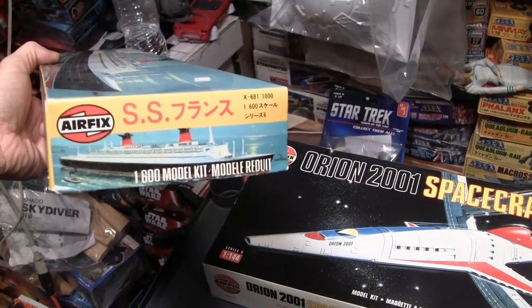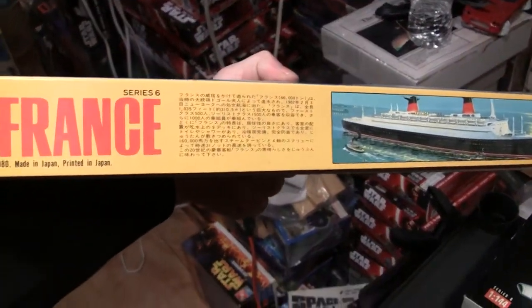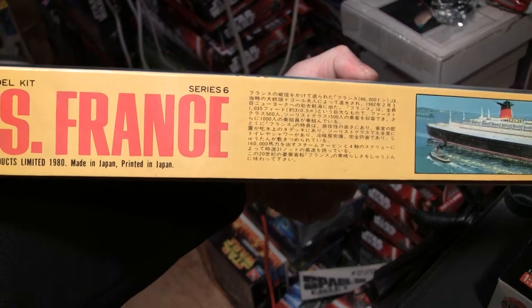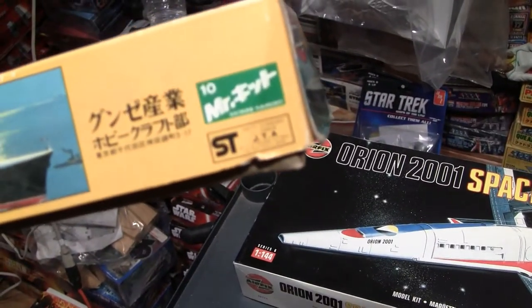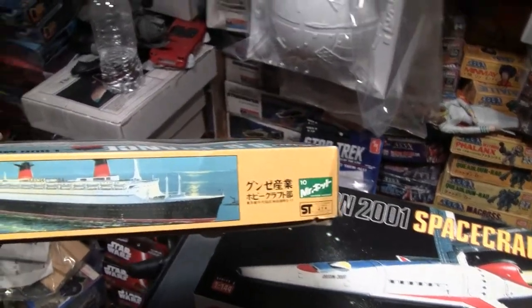One thing that threw me off — it's an Airfix kit but it also has Japanese writing on it. It says 'Made in Japan,' which is crazy. I need to figure out if Mr. Gunze did research on that — whether he did model kits in addition to his paint line.